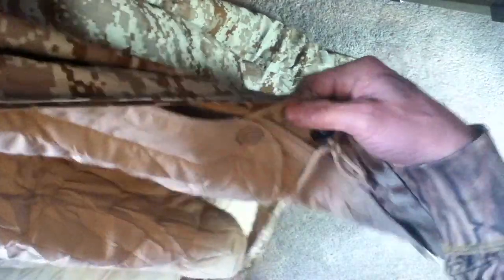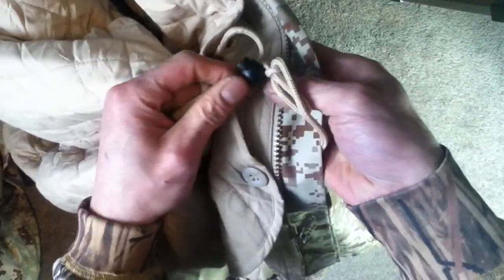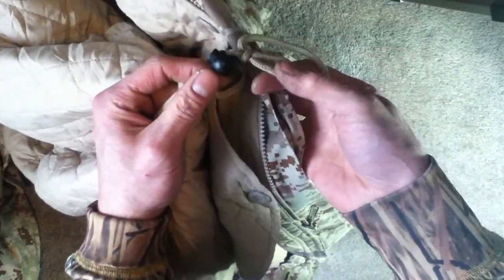This is a digital desert pattern — desert digital. Cinch-wise on the sides we have these long draw cords that go into not-very-reinforced points. They are rather long, again with the ball cincher, and there looks to be a little slack taken up on this particular example. Same deal on the other side.